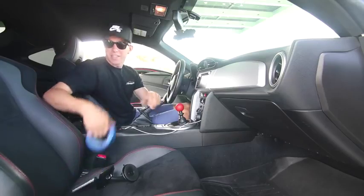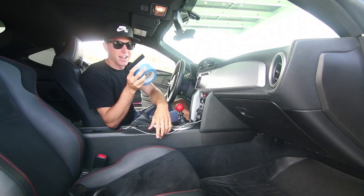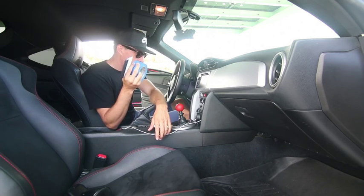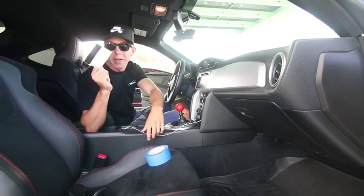Totally had no idea that this tape and this squeegee were in here. When's the last time you looked in your glove box? These two things would have come in really handy in the past two weeks. Yeah man, they would have. Probably should have looked in there — I've been looking for this for like weeks.